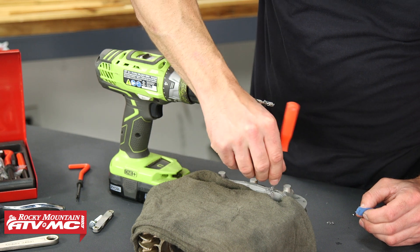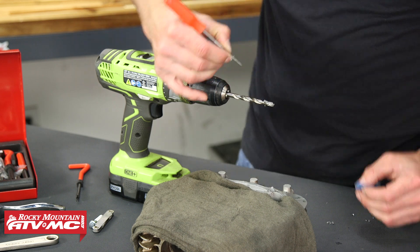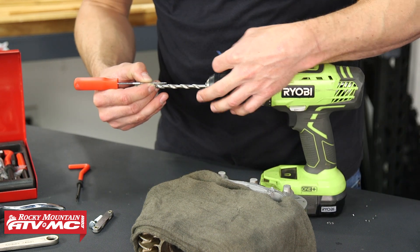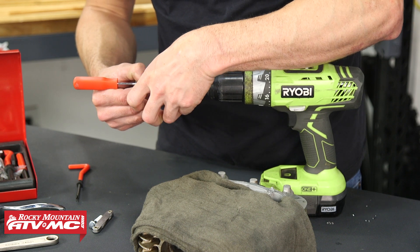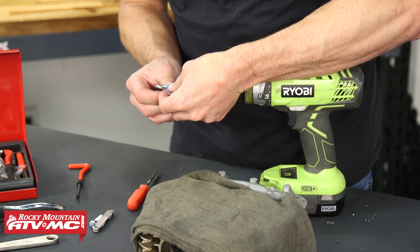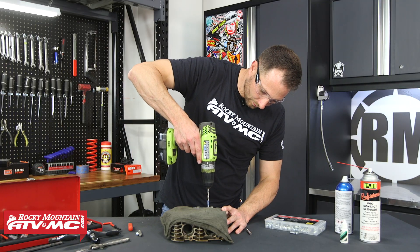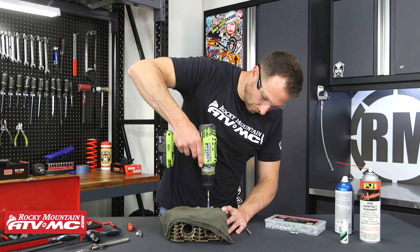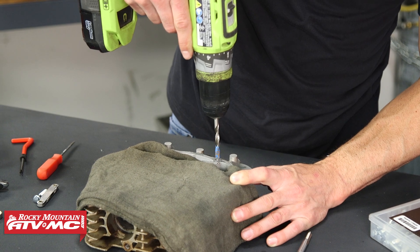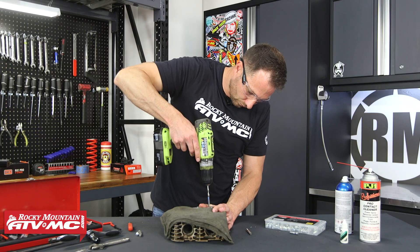Before I go too far, I want to measure how deep this needs to be — just using a pick to measure that. I'm going to use a piece of masking tape on this drill bit so that I don't go too deep. You want to make sure you drill that out straight. If you had a drill press, ideally with the cylinder head that's what you'd want to use, but we're just drilling straight down, making sure we're squared up.